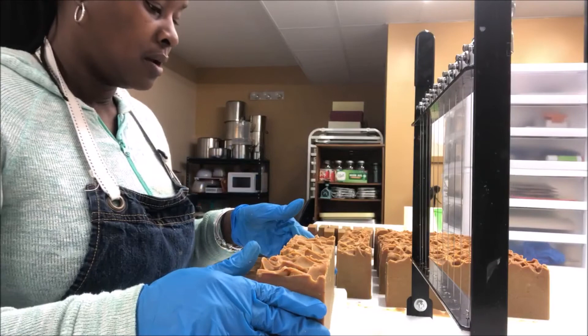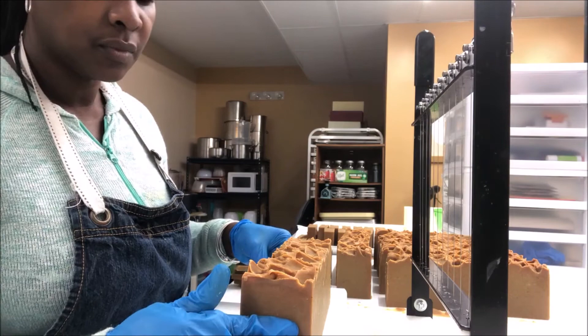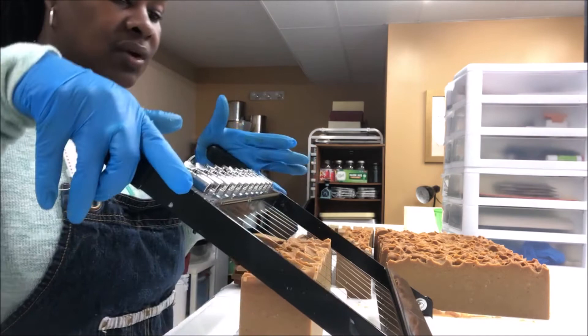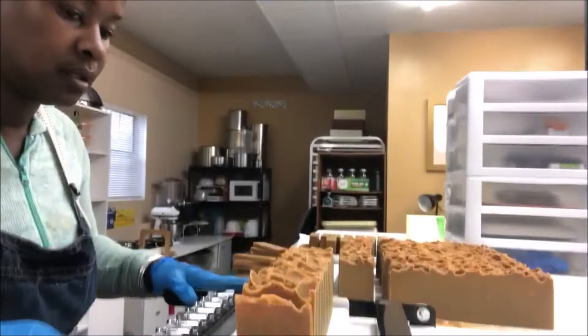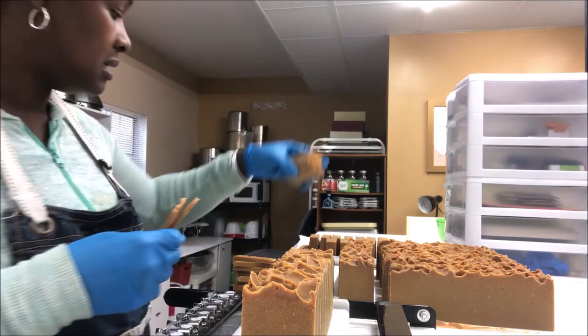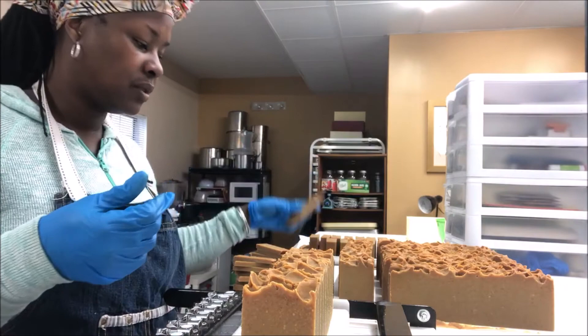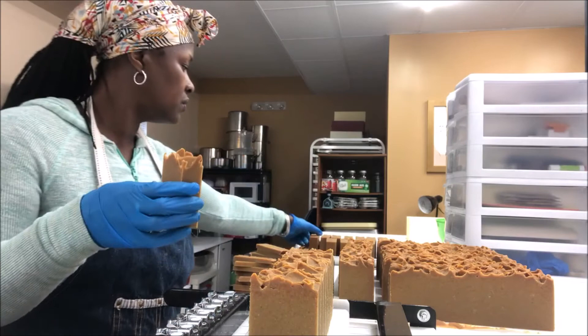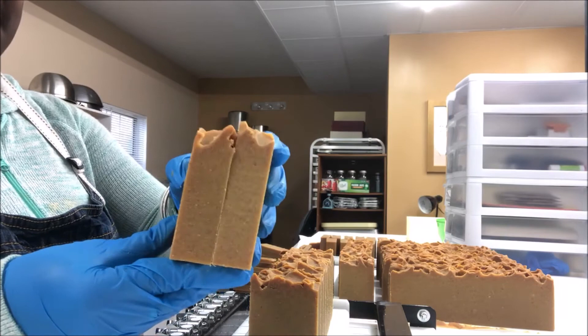All right, here we go. I cleaned my cutter — now it's time to cut. I definitely tried to sanitize. With this one I have extra pieces; my samples came out amazing, all nicely and even. These will be a little bit thinner but I'll double them in the loaves. I have the one-inch cutter, and so even when I cut these with the other cutter they should all be about the same.